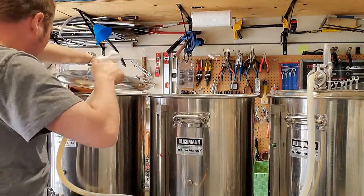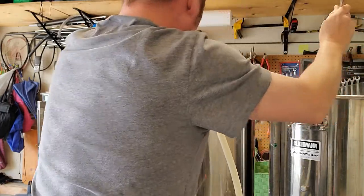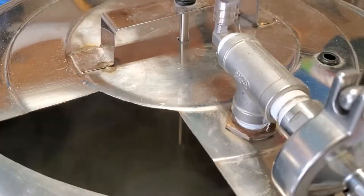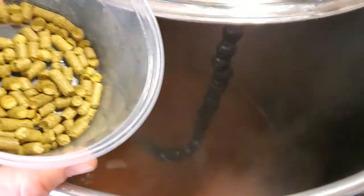After I've got a couple of gallons of sparge water in there, I'm now going to turn on the pump and begin to fill the boil kettle. I'm going to let that fill for a few gallons and then I can add the first wort hops.